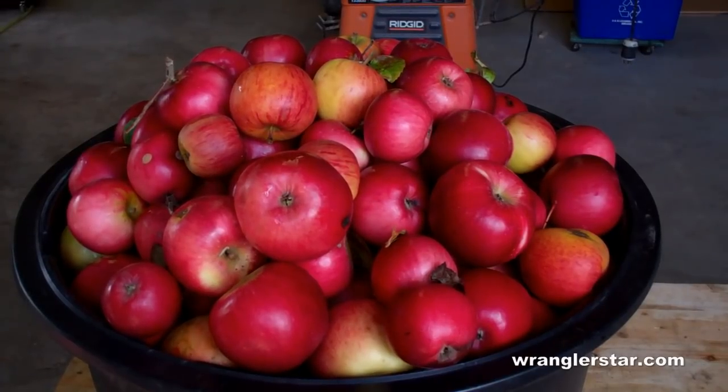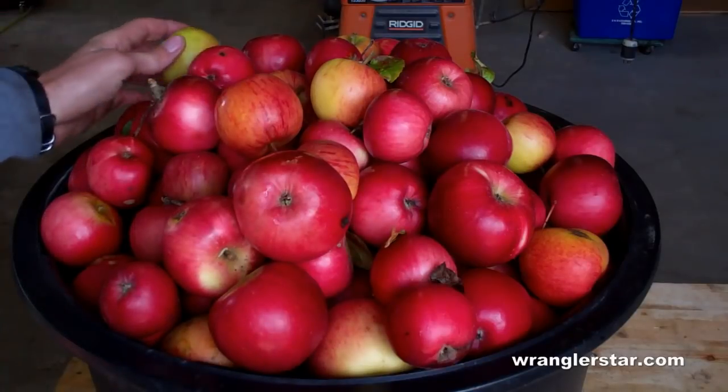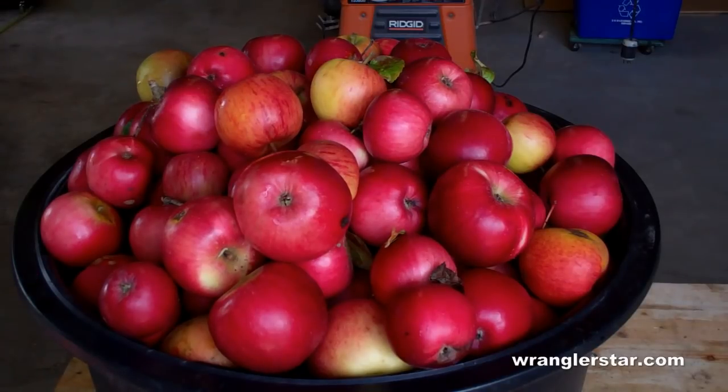The best combination of apples for apple cider is two sweet and one sour. It gives you a little bit of tartness. Typically your green apples are going to be a little more on the tart side, and the reds will be a little bit sweeter. It's not scientific — just kind of a rule of thumb. Right here we have a little over a bushel of apples. A bushel is I believe 42 to 48 pounds, and that's just about what we have right here.